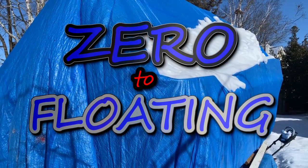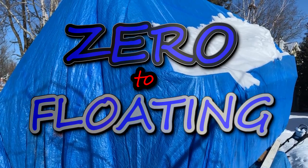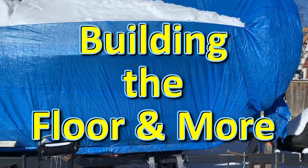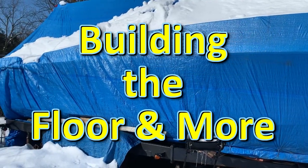It's just too cold for working on the boat outside. Welcome back — it's been a long time since I put out a video. End of the summer, early fall last year, I decided I wanted to get the floor back in the boat before it got too cold and before I had to cover it up for the winter. I actually managed to get that done.